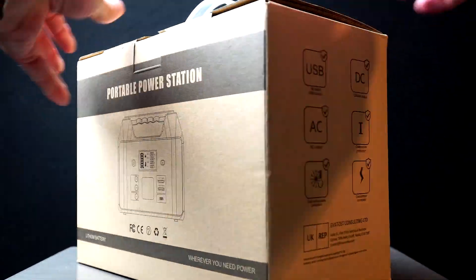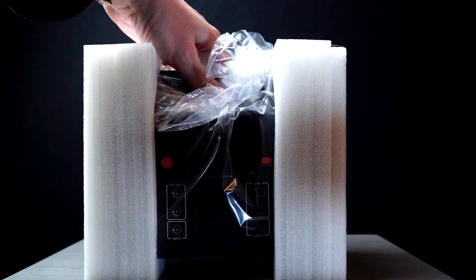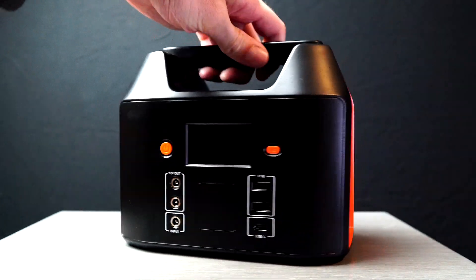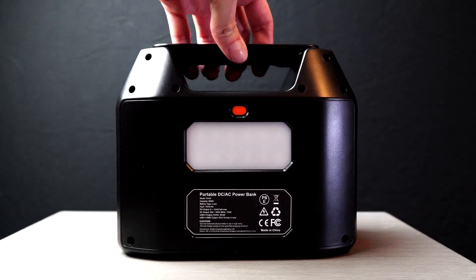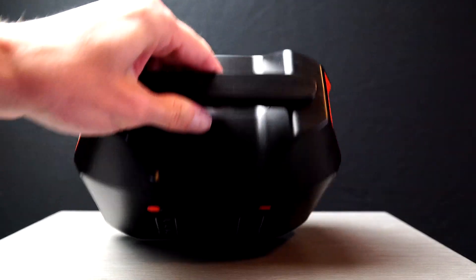Here we're looking at the R150 portable power station by a company I think you pronounce SYNQ. This is a 27,000 milliamp, 99 watt hour capacity with an AC output of 150 watts. This power station allows you to charge up your phone, your laptop. I've been able to power up cameras, baby monitors, some lights, fans.